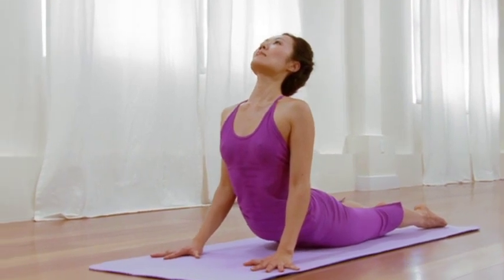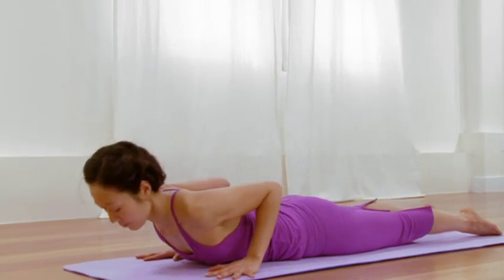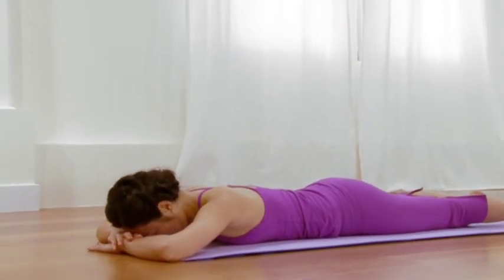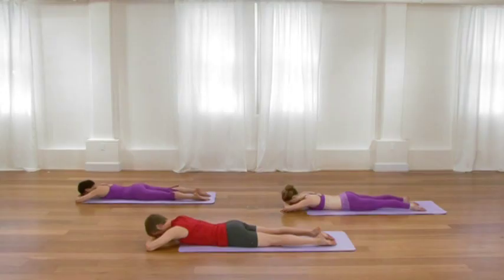Take one more in-breath, take one more moment in the pose. Then as you exhale, slowly lower down, cross the arms, rest your forehead. Allow that breath to unravel, to lengthen, and to ease any tension in the back.